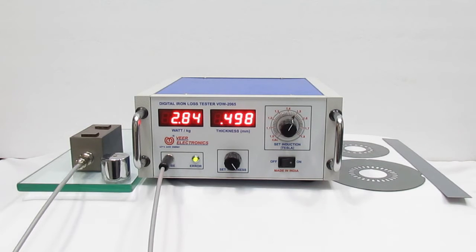Hello friends, I am going to introduce Vee Electronics MAKE Digital Ion Lodge Tester model VDW2065. It is also known as Digital Watt Lodge Tester, Single Sheet Tester, or Lamination Tester.